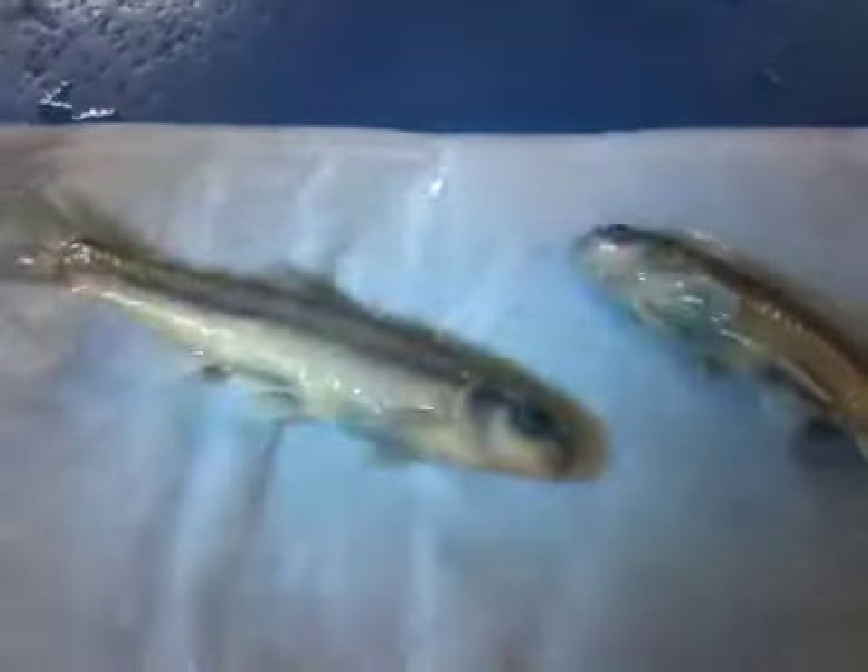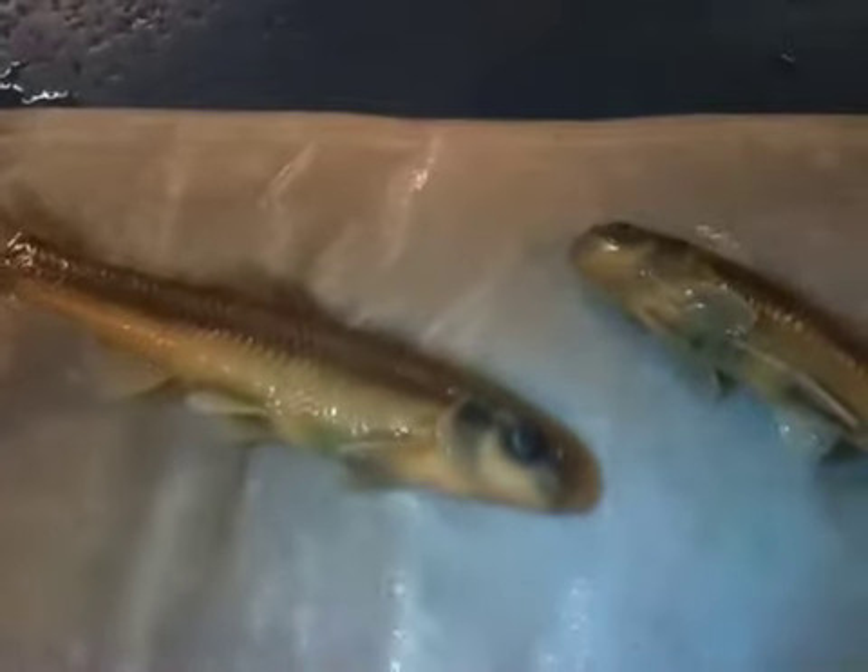This is Pimephales promelas, the Fathead Minnow. The Fathead Minnow is a stout and somewhat compressed minnow, dark olive above and yellowish olive below, with a long and coiled gut, a terminal and sharply oblique mouth, and herringbone lines on the upper sides.